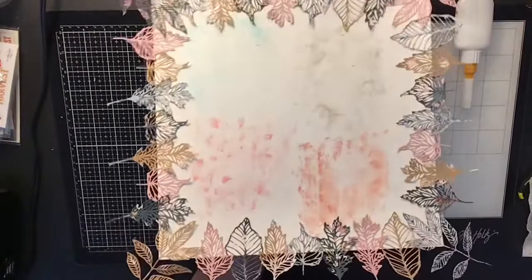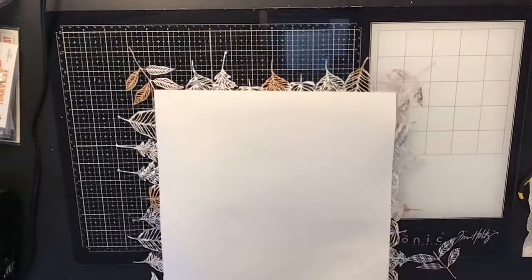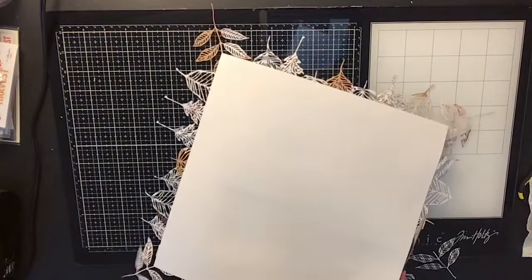There it is — all glued down and ready to go. Now I'm going to flip it over and trim off all the excess leaf all the way around. It turns out looking really pretty — I love this idea. It did take me a bit, but the end result is so worth it and I was very happy and pleased with the outcome.